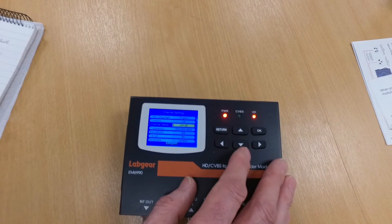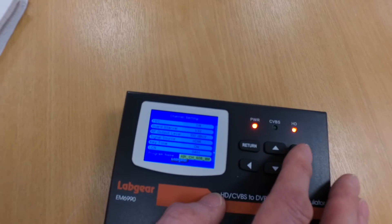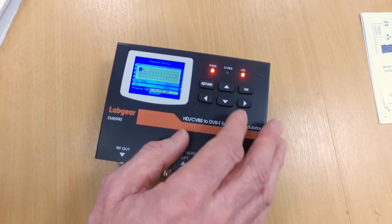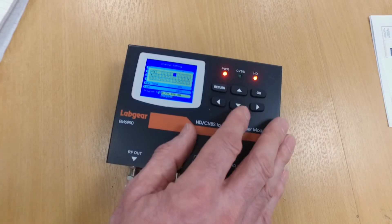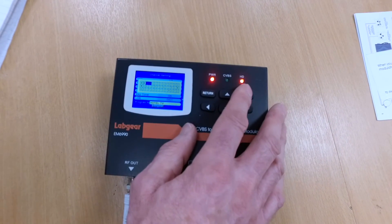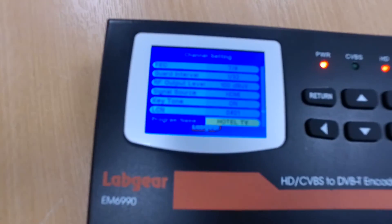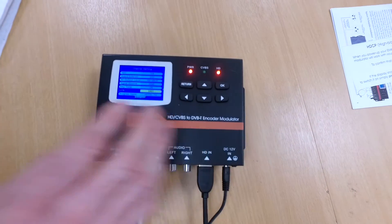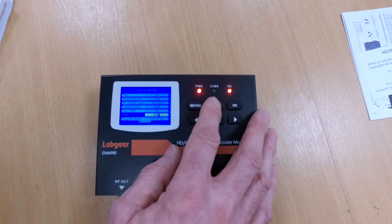The next thing is to give the channel a name. That's the name given in the factory, but you want to give it your own name. It's an alphanumeric option, so basically all you do is find the letters that you want. And then the last thing is to give it a logical channel number — we said we're going to give it 405. It's currently on 401, so we just need to go up to 405.